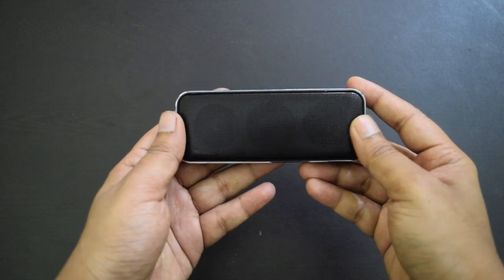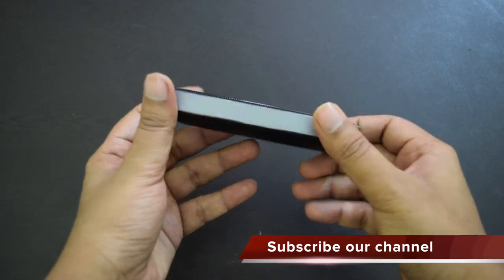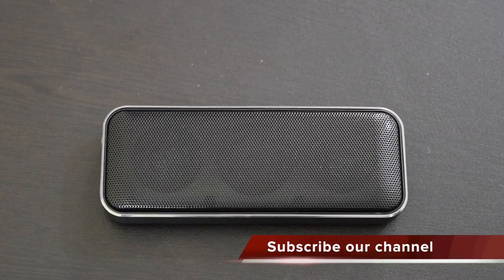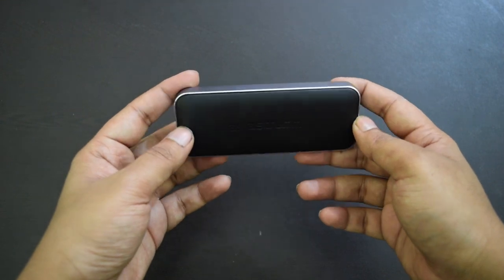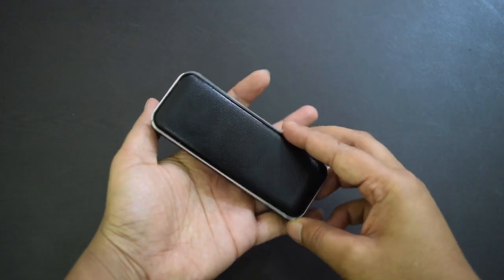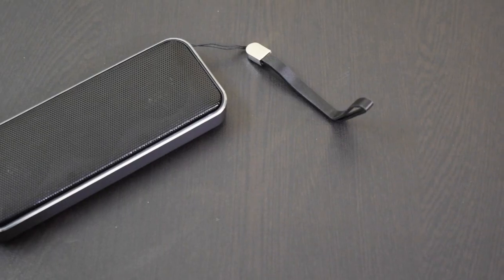It is also not heavy — the weight is just 115 grams, so it is portable as the company claims. The speaker has a metal frame that houses the front and rear panel. The front side has two speaker units. The back side has a leather layer and Astrm branding. It offers good grip, so it will hardly slip from your hands. It also has a lanyard hole where you can add a lanyard.